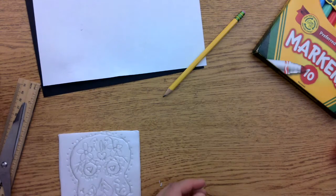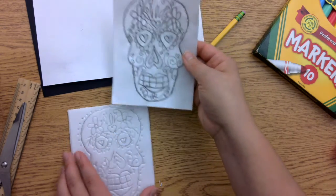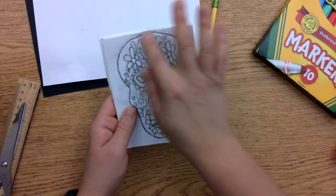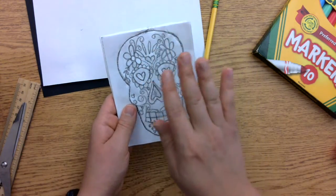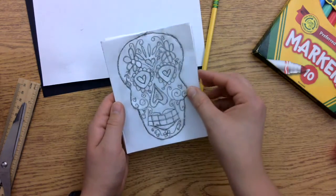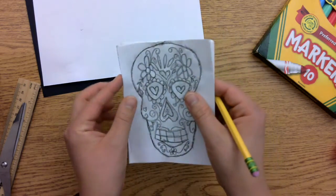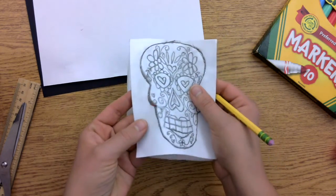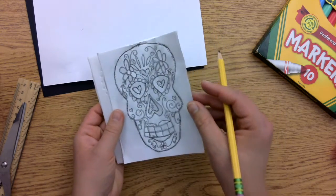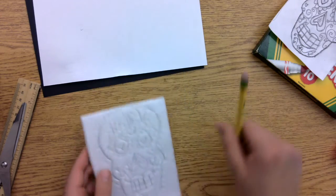You can also prep the plate by cutting it out before the students arrive — that's what I typically do. When students cut out their piece of paper, all they have to do is lay it on the printing plate I've already prepped, and then trace their designs onto the printing plate. You want to make sure you're using a dull pencil as you are tracing. The paper is going to start to rip and that is okay. After you trace out your design, you're ready to start printmaking.